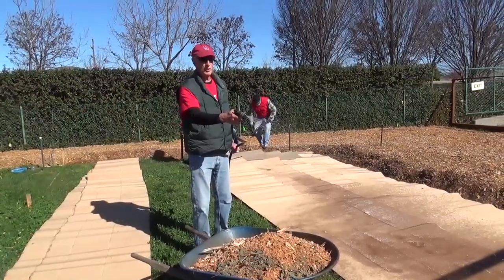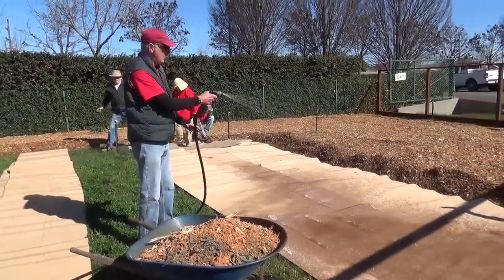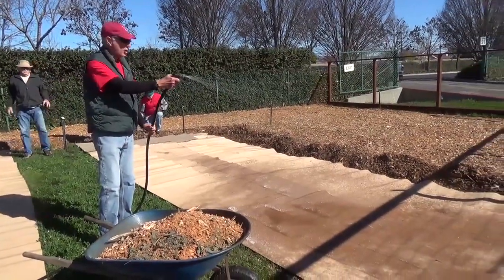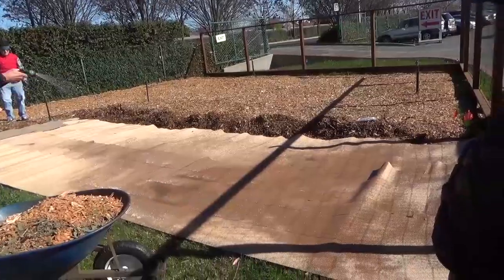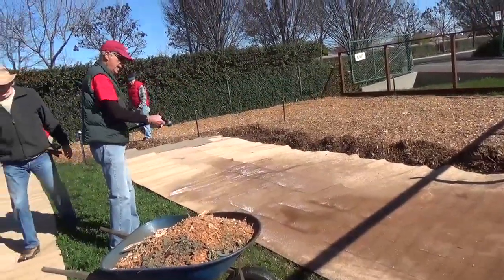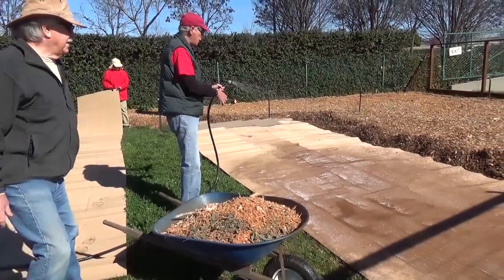We've initially watered the grass. Now we've laid the cardboard down. And now we're just lightly watering the cardboard, which will aid in the decomposition process. And then once we water this down, we'll move the mulch on top.